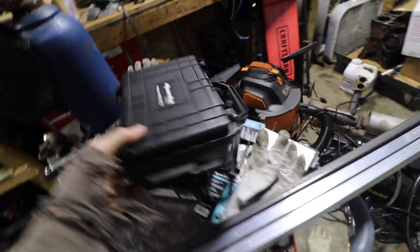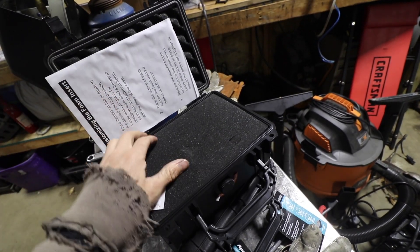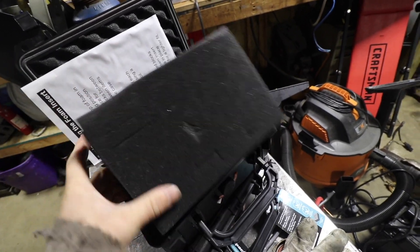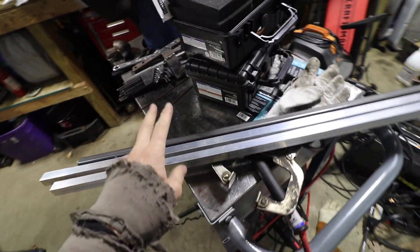I went to Harbor Freight and bought these - they're the 1800, which is the smallest one they have. I'm gonna mount these on my swing-aways under the bike carrier, and they'll also fit with the hitch attachment. I'm gonna take all this foam out and it'll give me a decent little storage space - especially having two of them.